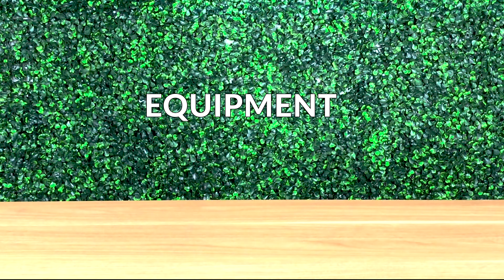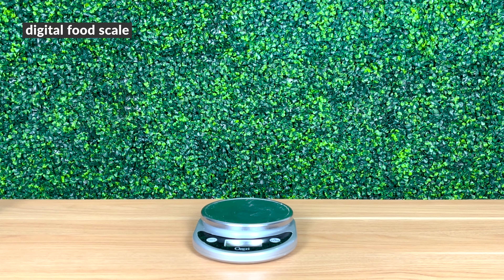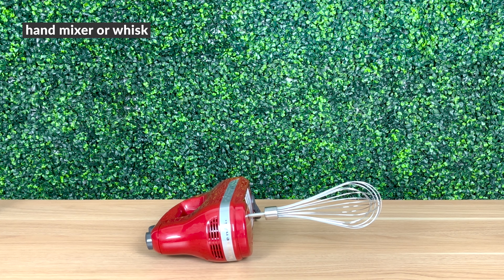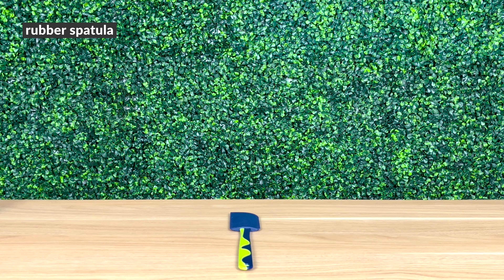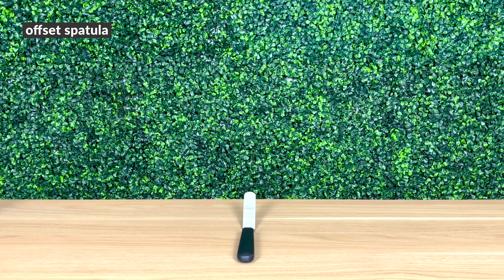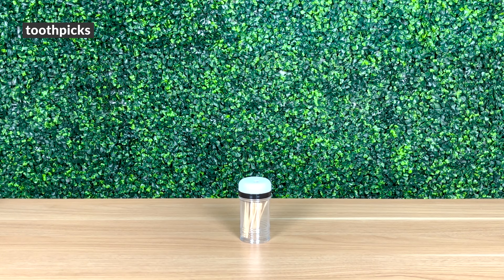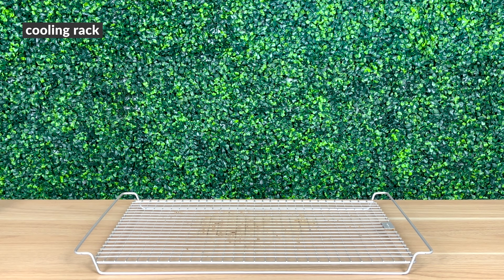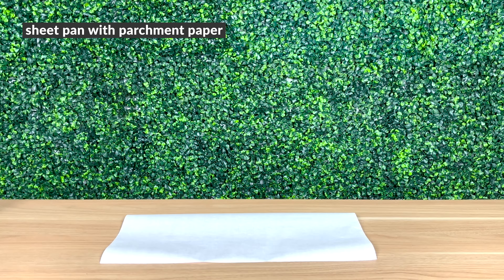Here's all the equipment you need for this recipe: a digital food scale, a four-and-a-half by eight-and-a-half inch loaf pan, a hand mixer or whisk, a rubber spatula, an offset spatula, toothpicks, two large bowls, a cooling rack, and a sheet pan with parchment paper.